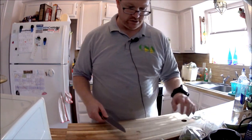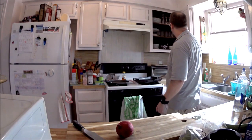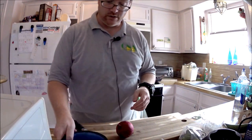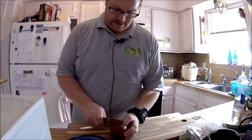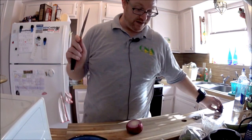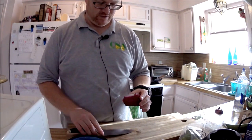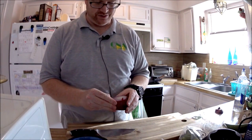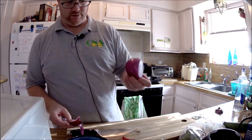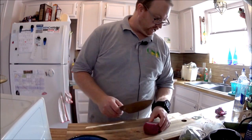Peel and small dice the onions. We've got our onion here, we're going to have to small dice that, which means putting it into a bowl. This is how I peel an onion — it makes it so much easier. You don't need every last little piece. Cut off both ends. Cut a little layer and then you're good to go.